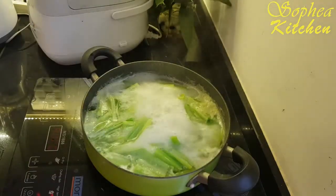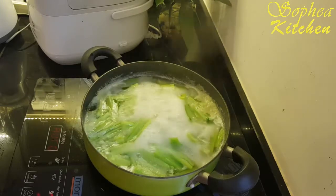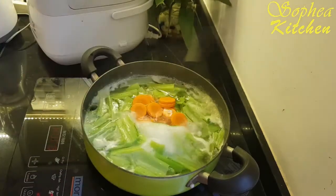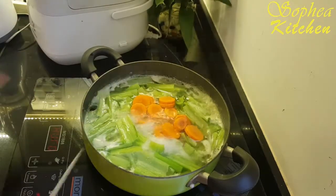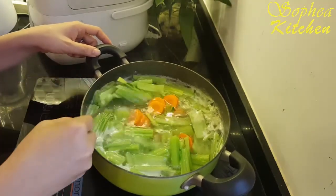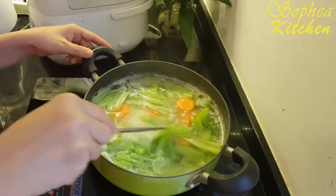Now it's starting to boil. After one or two minutes, I will turn off the heat. Now I add in the carrot — for the carrot, it's for decoration only. I will keep boiling it. Let's continue boiling a little more.